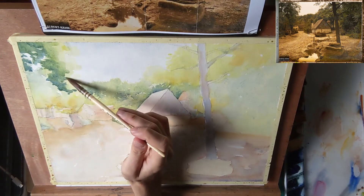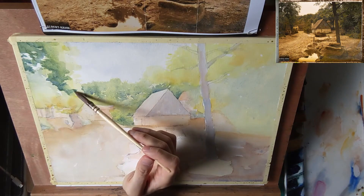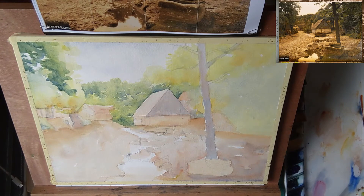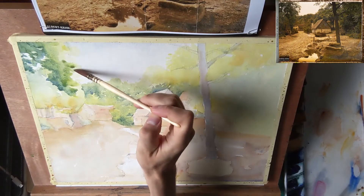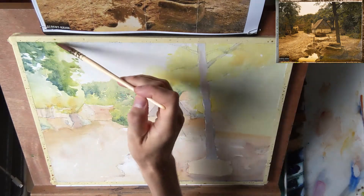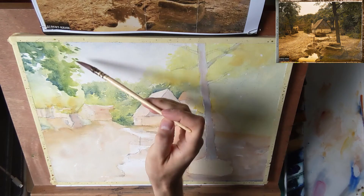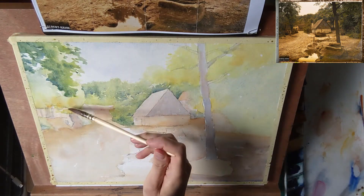This gives it a little bit more atmosphere. It will look like this glow from the sun, and it will push back these trees further into the background to contrast with the parts in the foreground of the painting.